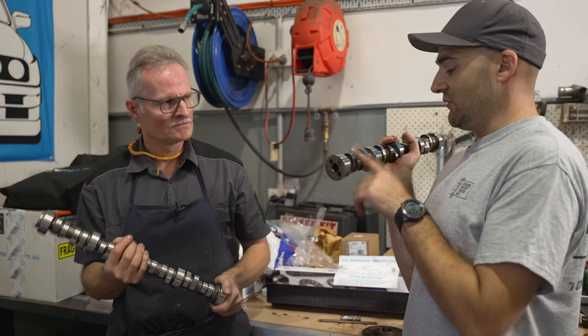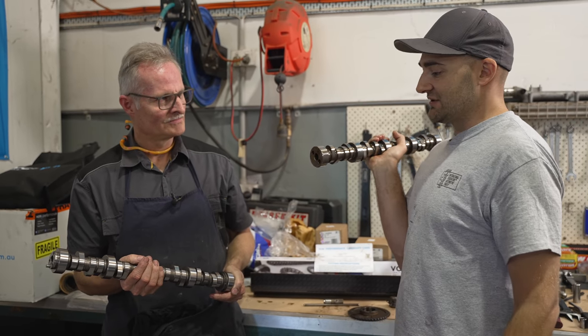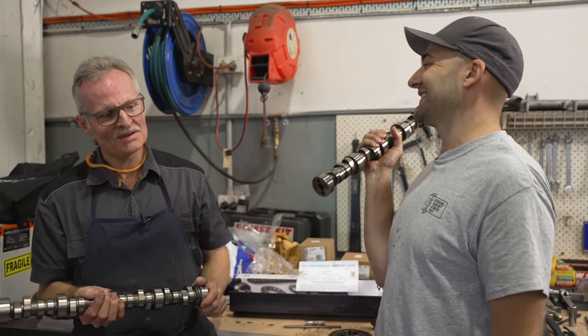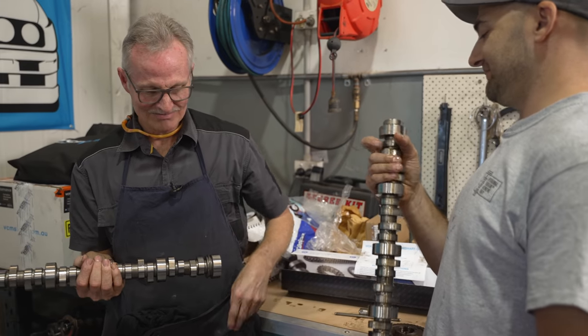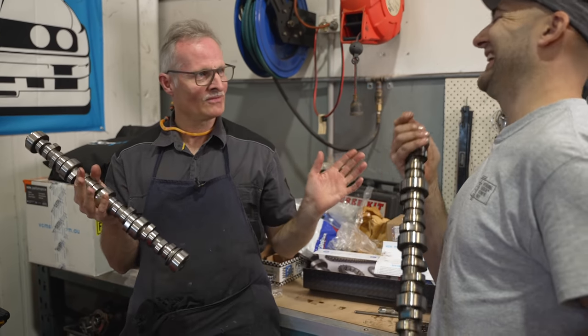We're applying all that modern technology of CNC crafting to an engine design that's 50, 60 years old - if you want to go back as far as small blocks and big blocks and stuff. You can go back even further if you want to side valves. No one talks about side valve engines anymore.